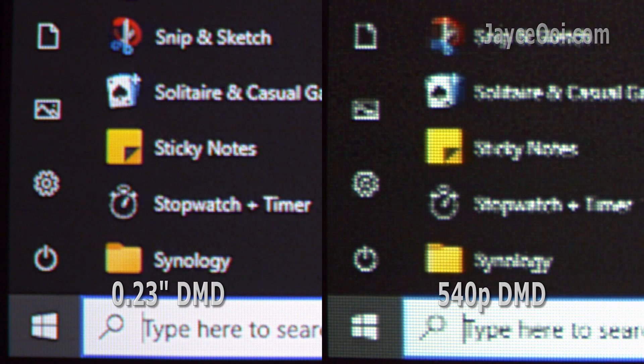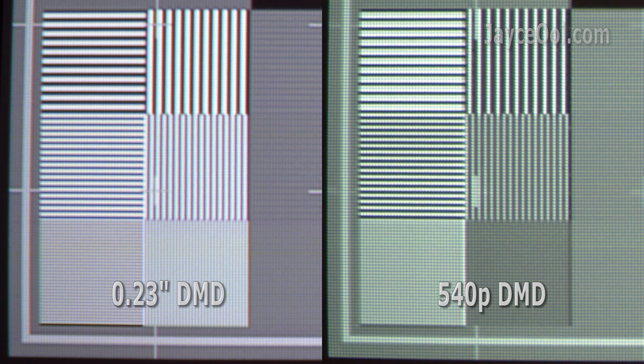Lastly, here is the comparison between native 540p DMD and 0.23-inch DMD with XPR pixel-shifting technology. Both of them are using the same resolution micro-mirror, and we have a very clear winner here.